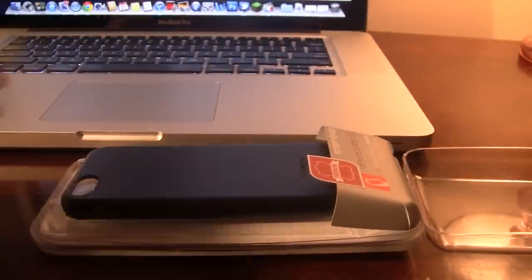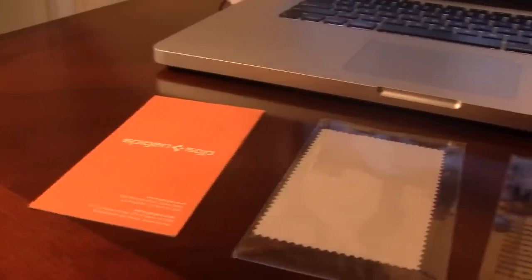Pop open the plastic cover and we'll see what's inside. Inside you will get the product list, cleaning cloth, ultra crystal screen protector, and three home buttons.